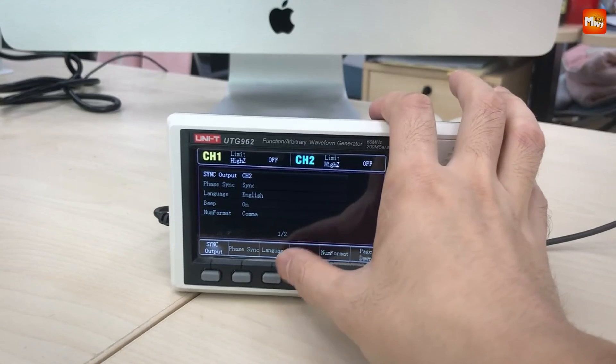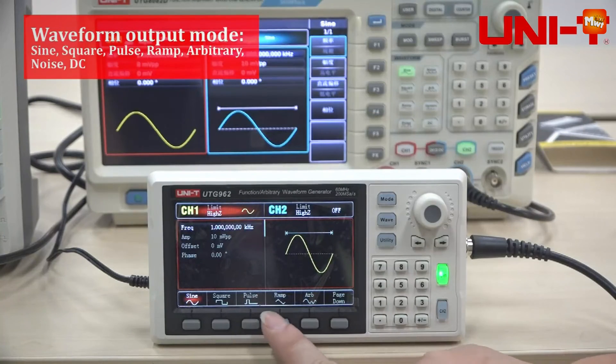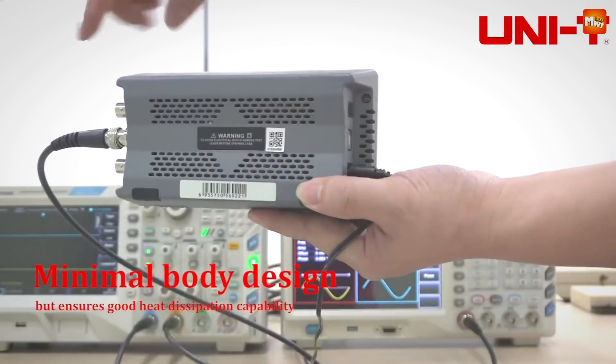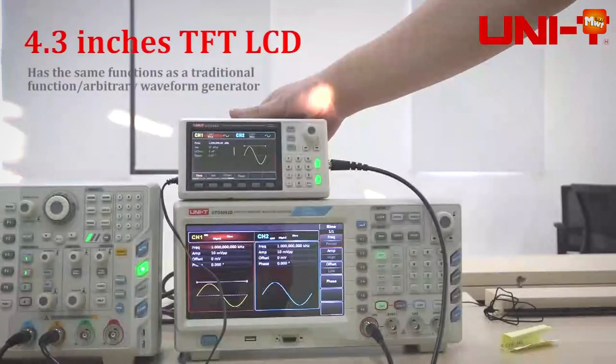Pros: dual-channel output, wide frequency range, compact and portable, and built-in frequency counter. Cons: limited arbitrary waveform memory and basic display.